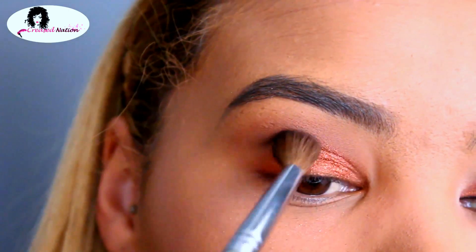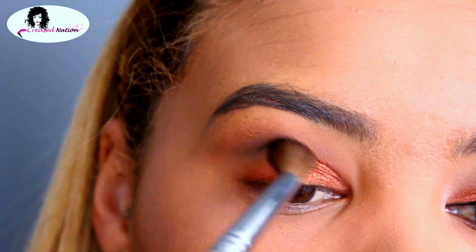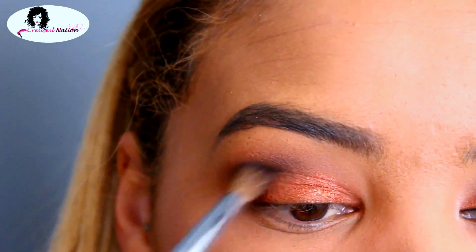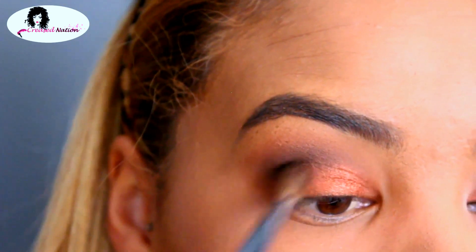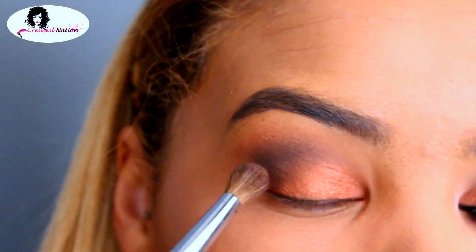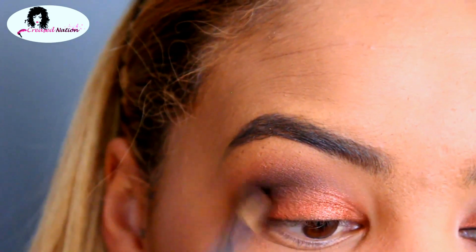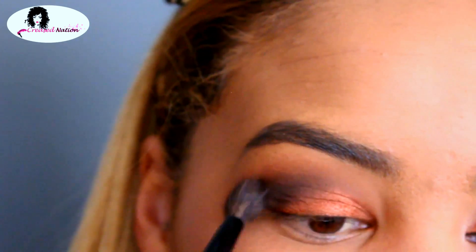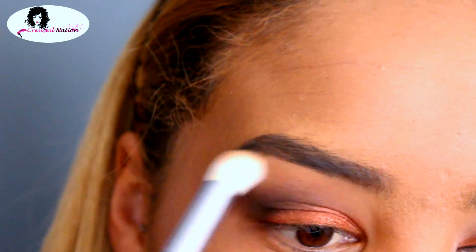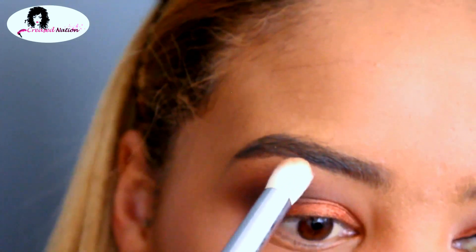Using another blending brush, I'm applying the Carbon shadow to the outer edge of my crease. On the outside I'll apply more pressure than when I blend closer to the inner corners of my eyes. Then I use a blending brush to blend that in with the three colors placed before. To give my brow bone a lift, I'm using the color Brulée by MAC — you can use any color that is not as pigmented.